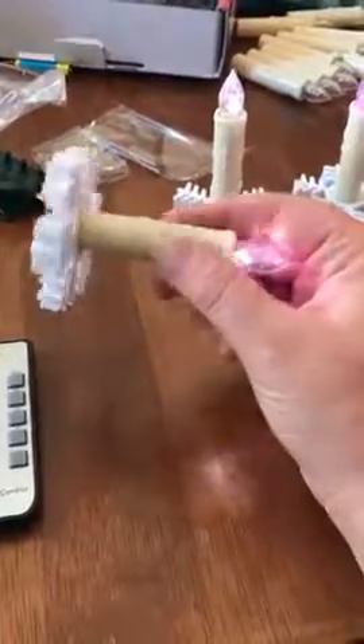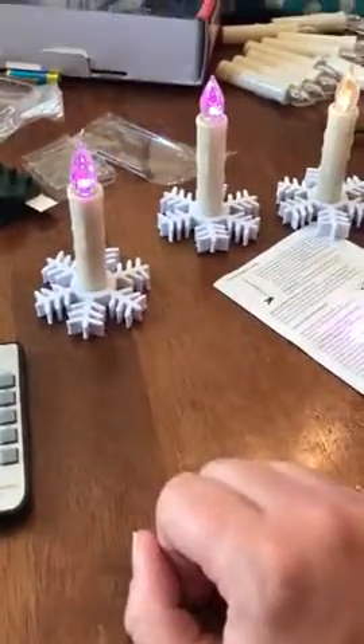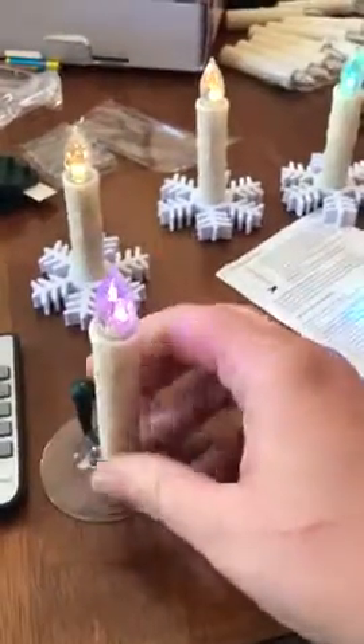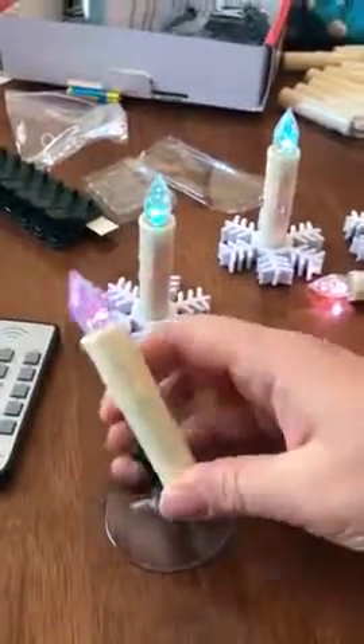So they're remote controlled. They come with these cute little snowflake setters. But then it also comes with a suction cup, so you can suction it to the window and adjust how you want them to show up.